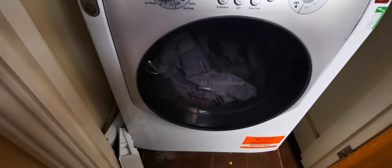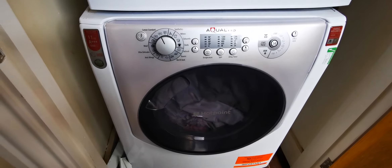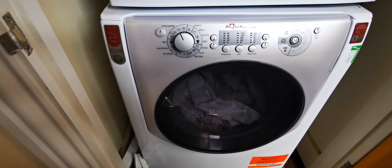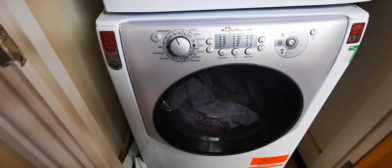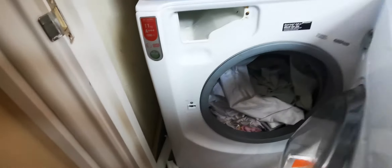We changed the door lock of this washing machine — it was unfortunately packed out and doesn't work when it was turned on. As you can see here, we changed this door lock. This is the old one, and now we're going to test it.